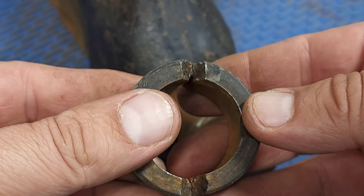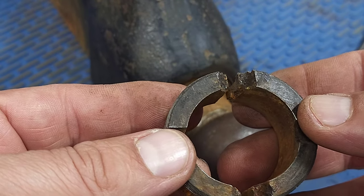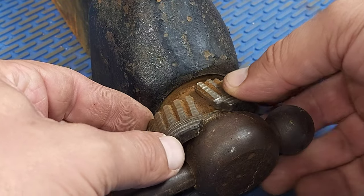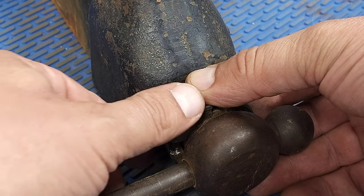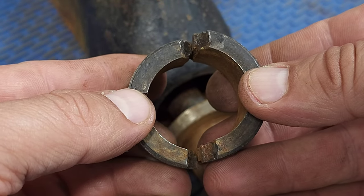This is the split collar. Now this might look broken, but it's not. The first time I took a Reed vise apart, I saw this and thought the piece was broken — it took me a minute to figure it out. But it's designed to be that way because it captures the spindle, which is what lets the dynamic jaw move in and out. So if you take a Reed apart and come across this, this is how it's supposed to be.